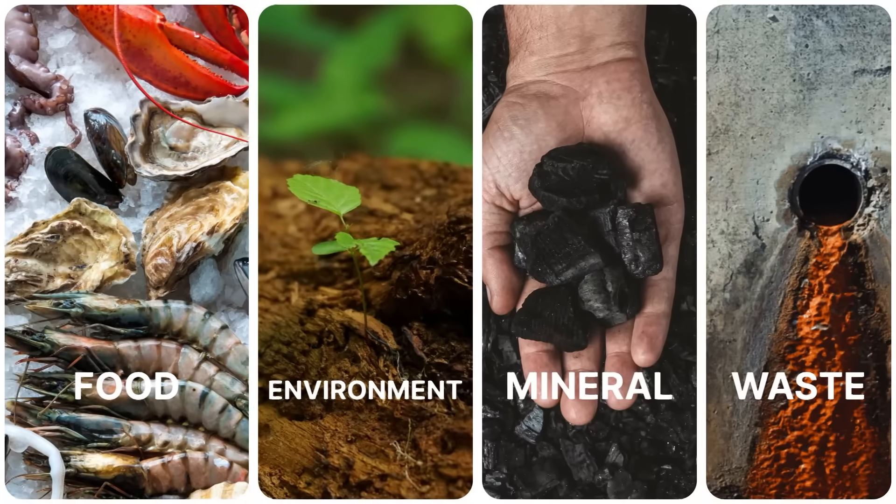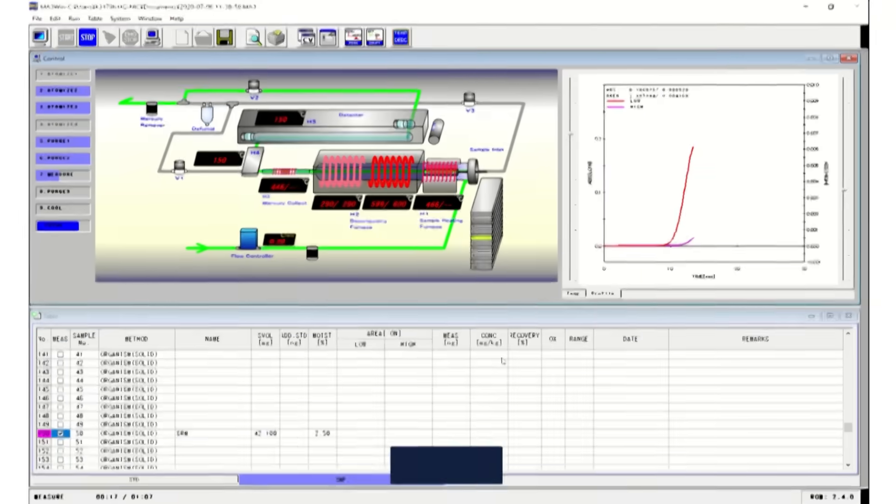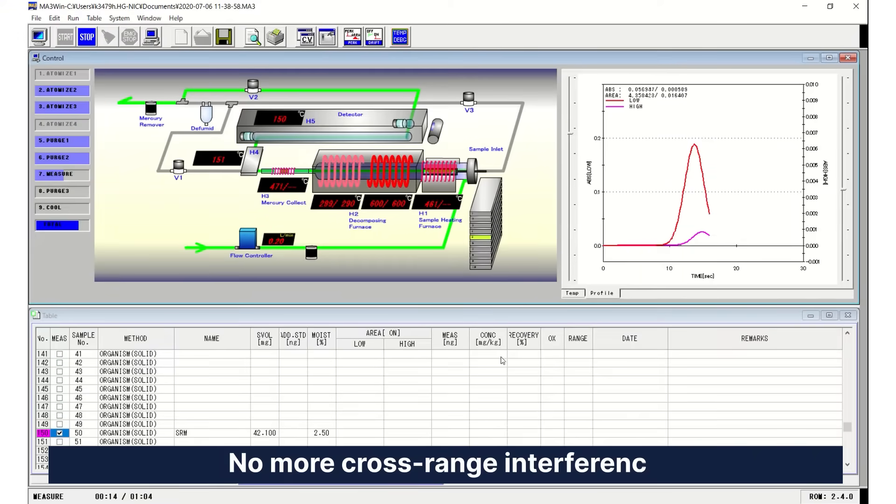It means MA3000 can analyze all types of sample, catering to different needs in the laboratories. With the dual-cell tri-beam detector, MA3000 can achieve low-to-high range measurement without cross-range interference.